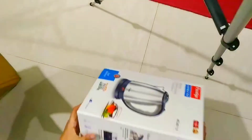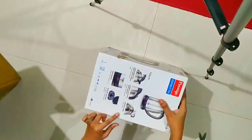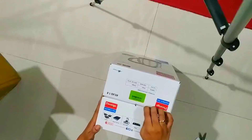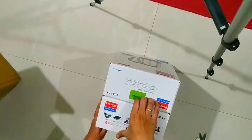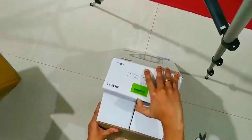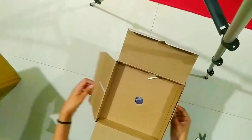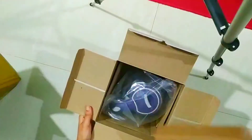Here's my product — the name is Prestige Atlas Electrical Kettle. On the box it mentions the price as 1295 rupees, but I got it for only 950 rupees. It is 1.8 liters and the color is blue with silver.